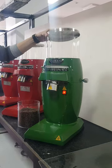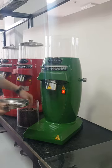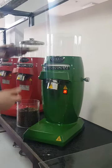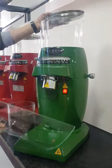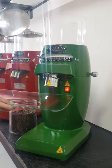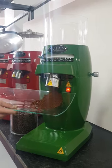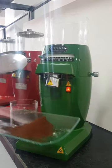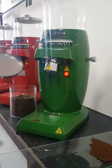Kubanbo series grinders operate with an empty hopper. Firstly, the demanded quantity of coffee beans must be weighed, then the hopper is filled with the coffee beans. Kubanbo has a vertical grinding system that transfers coffee beans directly to the grinder.